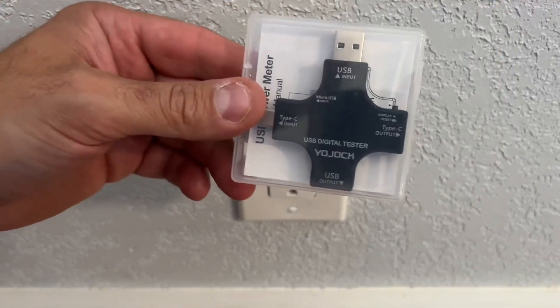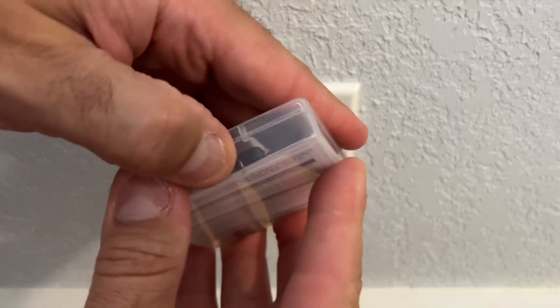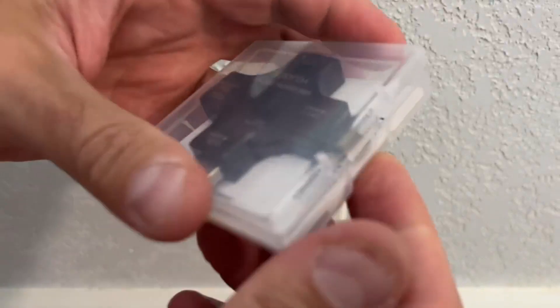It does come in a really cool little plastic box. Let me grab that and show you the packaging — I think it's really nice. It makes sure your tool stays protected. Here it is, this great little snap case that it comes in, so it doesn't get banged up or beat around.